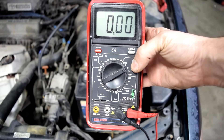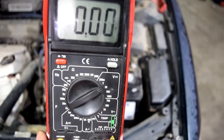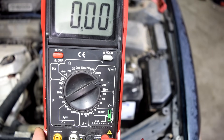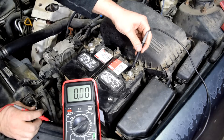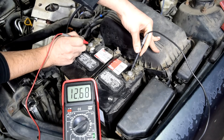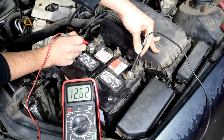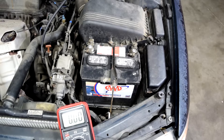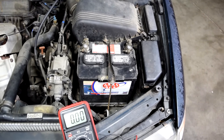Next I would get my multimeter and put it on 20 volts. We choose 20 volts because the measurement of this 12 volt battery is going to be less than 20 volts. We put our black test lead on the negative post and the red one on the positive post, and the voltage we're looking for is 12.4 and above. As you can see we got 12.6, which means this is a fully charged battery. If your readings are a lot lower than that then you've probably found the culprit.